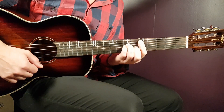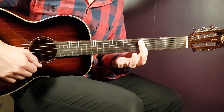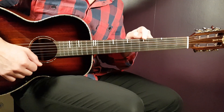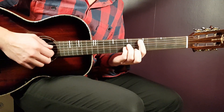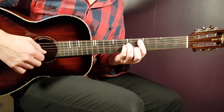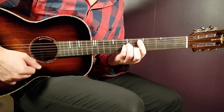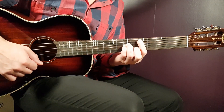We have the D minor first — a bar chord with the bar placed on the fifth fret. You bar all strings except the last E string, so five strings from the bottom up. Then you need to add the 7th on D, 7th on G, and 6th on B. That's the D minor.